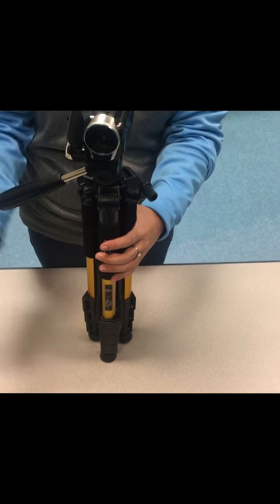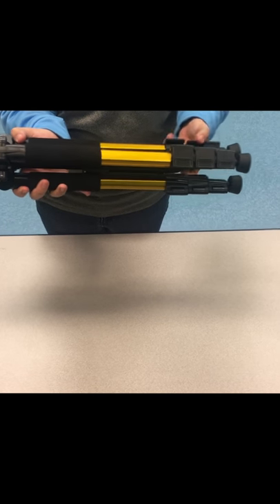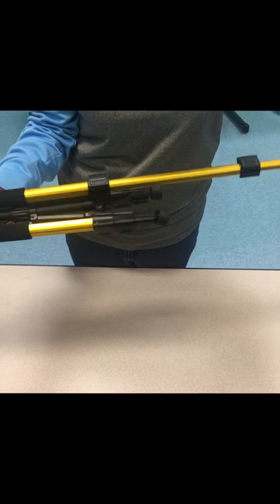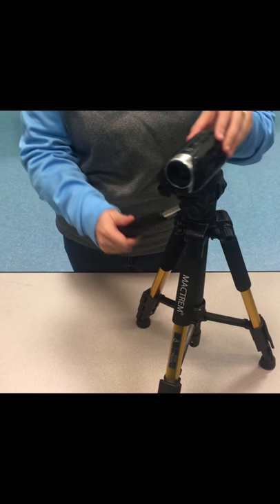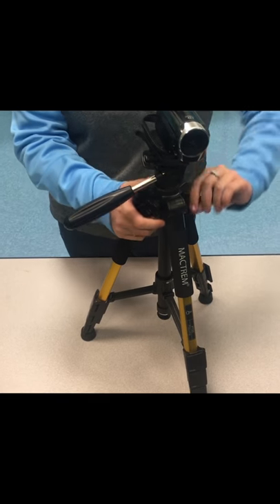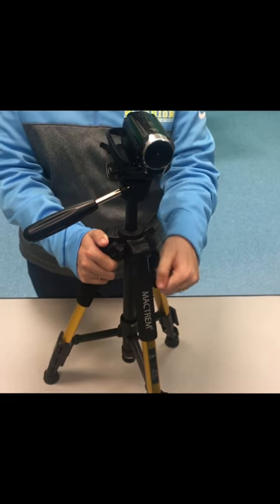The other big parts of the tripod you may need to know are the legs — these extend so that you can get a nice wide shot or a shot from way up high. To extend them, you pull these levers open and pull out your tripod so that it can stand up. There are also levers on the side that allow you to adjust the angle you're filming from, and there's a crank on the side if you want to bring your tripod up for more height.